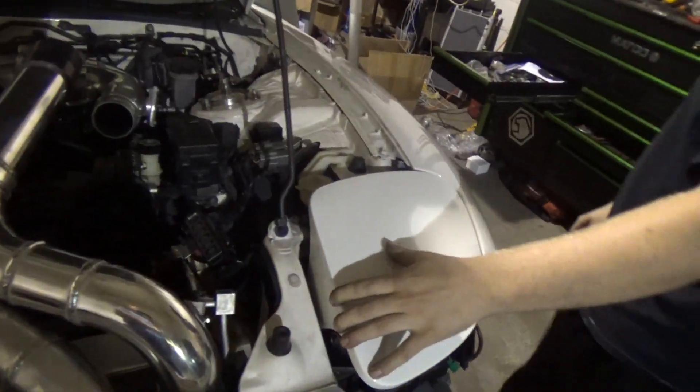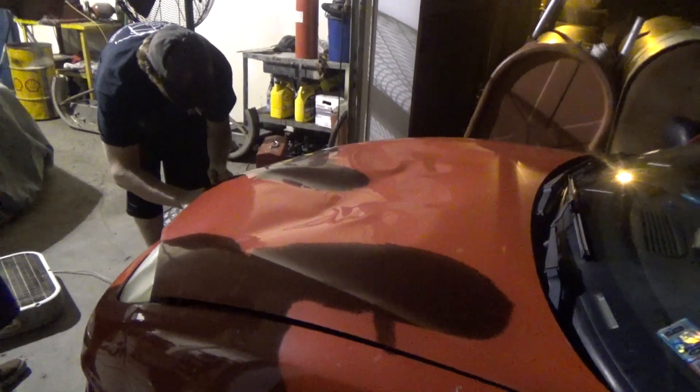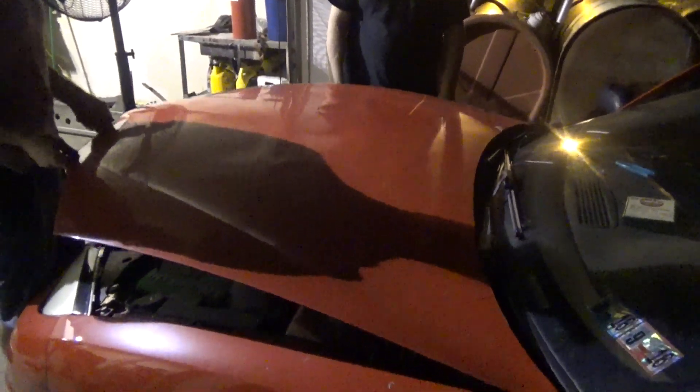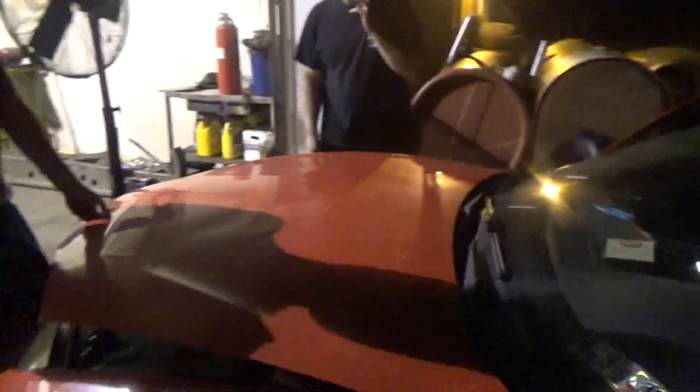I'm working on the R7, doing some things over here. That's messed up. Did that just break off? The glue. Well, I guess you punch the hood and your mirror falls off.